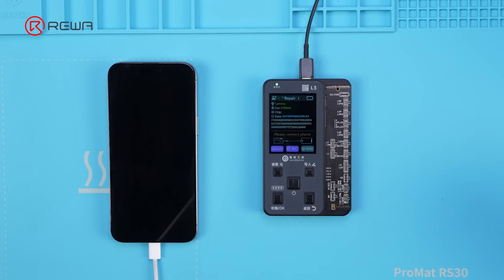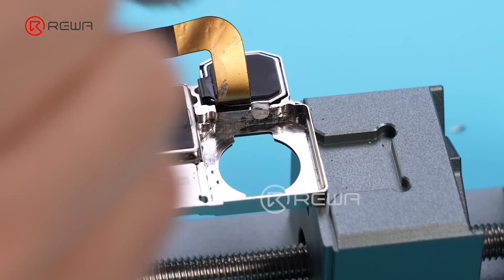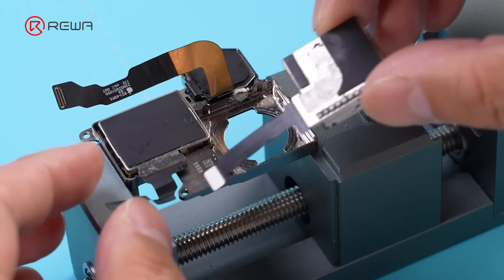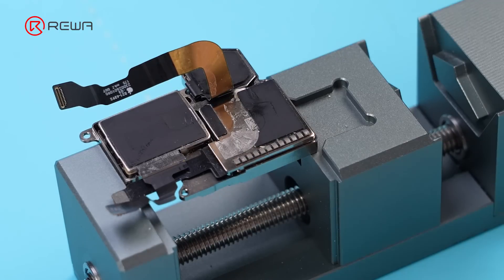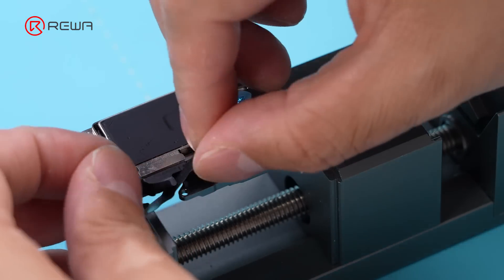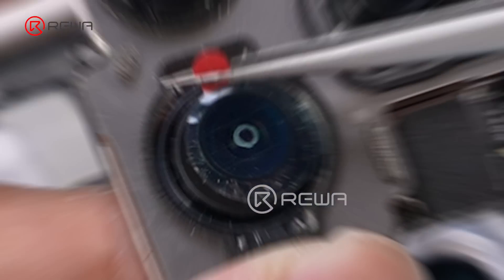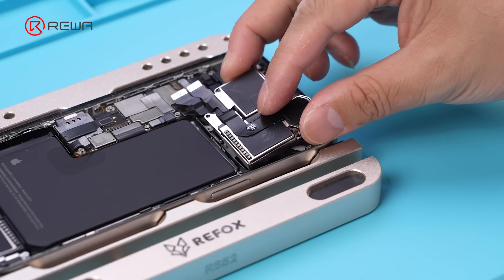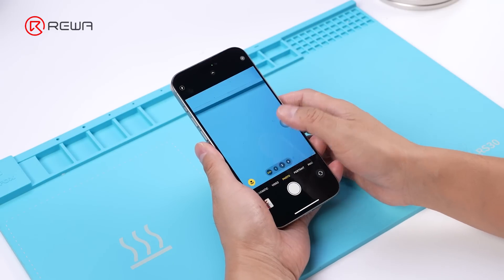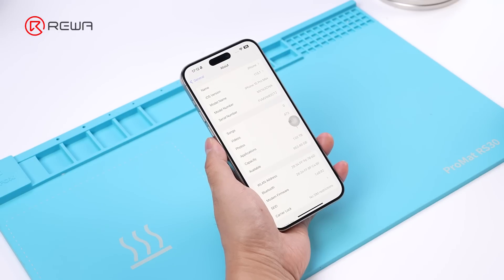Finally, restore the housing. Use a hot air gun to remove the residual glue in the wide camera bracket. Add an appropriate amount of glue to the four corners of the bracket, then install the wide camera. Install the new camera module on the phone. Turn on the phone for testing — the camera function is normal, and the unknown part message has disappeared. Repair is finished.